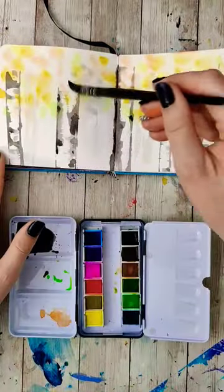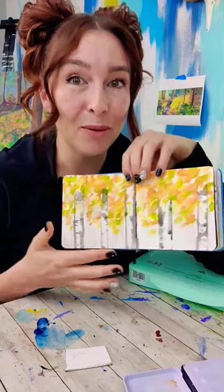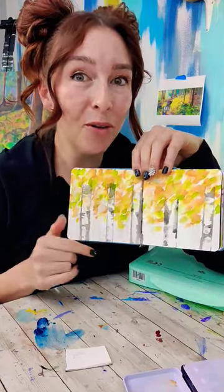Put some water in your brush and tap around the page a little bit. Then drop in more saturated leaf color — yellows, oranges, greens. I think this could be really pretty as a fall greeting card. Let me know if you try it.